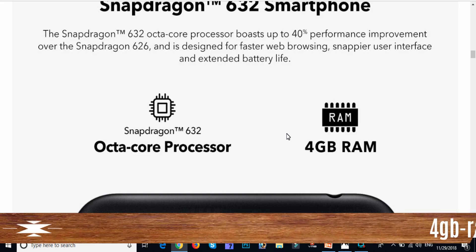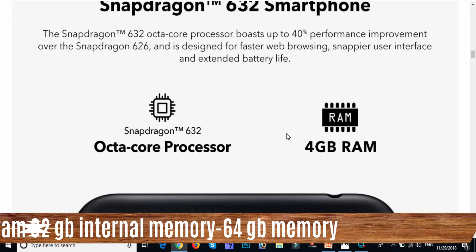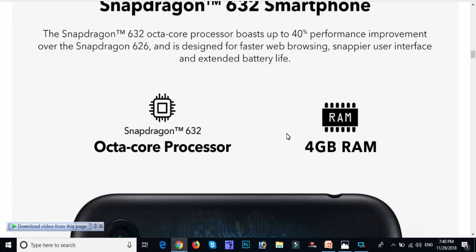The next model is RAM. With 4GB RAM, mobile speed improves with the octa-core processor, and the RAM size is improved. The average 4GB RAM performs like a 6GB RAM.